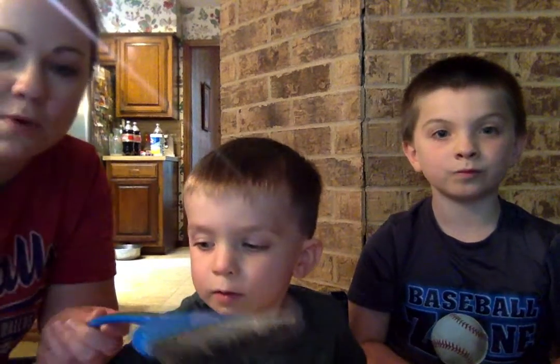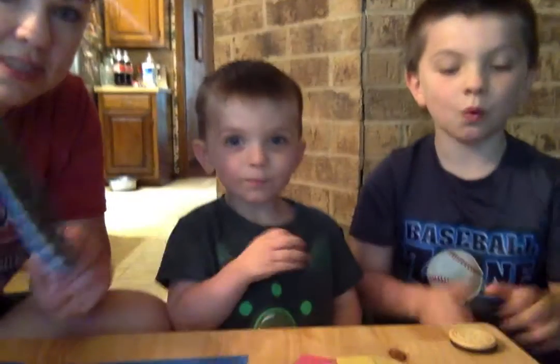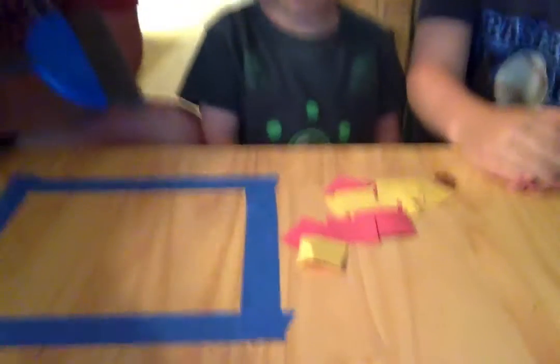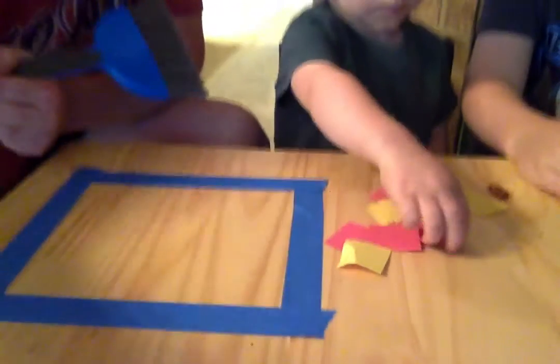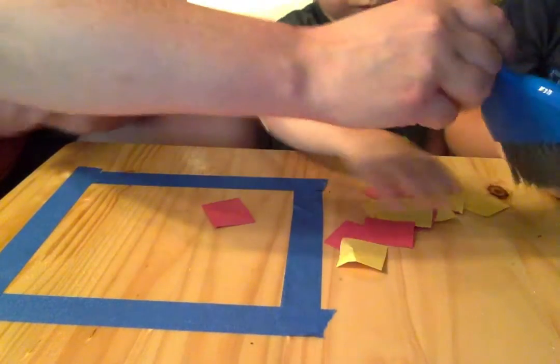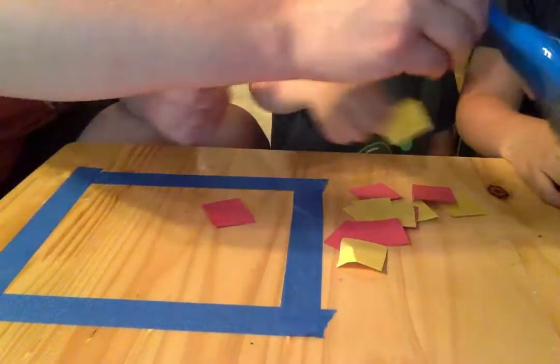Today we're going to show you a practical life work that is a sweeping work. All you need is one of these little dustpan hand broom things, and then you see on the table we have marked out a square, and Wes is going to show us how he can sweep all the pieces of paper into the square.